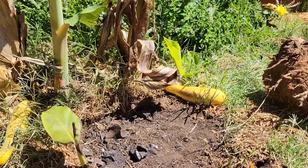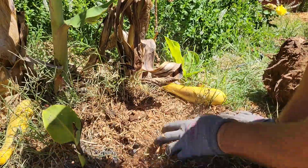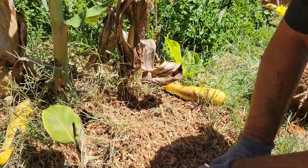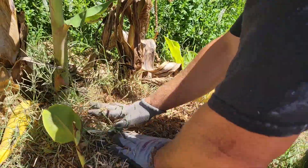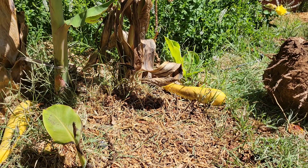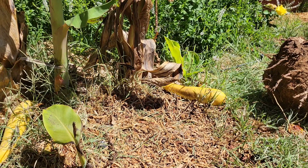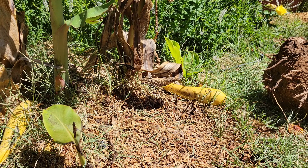Now that I've got the hole filled back up, I'm going to cover it with the mulch. And as soon as some of these smaller pups that are about four to six inches get to be about a foot to two feet, I'll go ahead and start removing them as well to narrow down this clump — probably about three is the number that I like to keep them at.